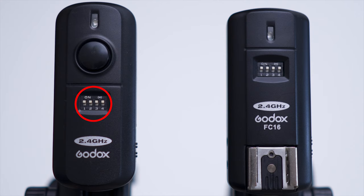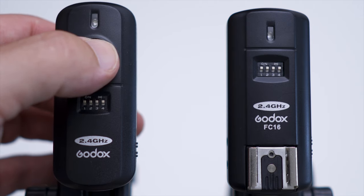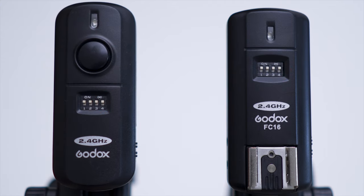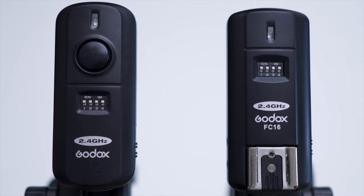To change channels you have four switches along the top, and all you need to do is make sure they're exactly the same from the trigger to the receiver. If they're clicked on different numbers they'll be on different channels. The button on the top of the unit that sits in your hot shoe is a test button, so you can press that to make sure your flash is firing and that the wireless system is talking to the receiver. For it to work you'll need four triple-A batteries — each unit takes two, and they'll last quite a long time.